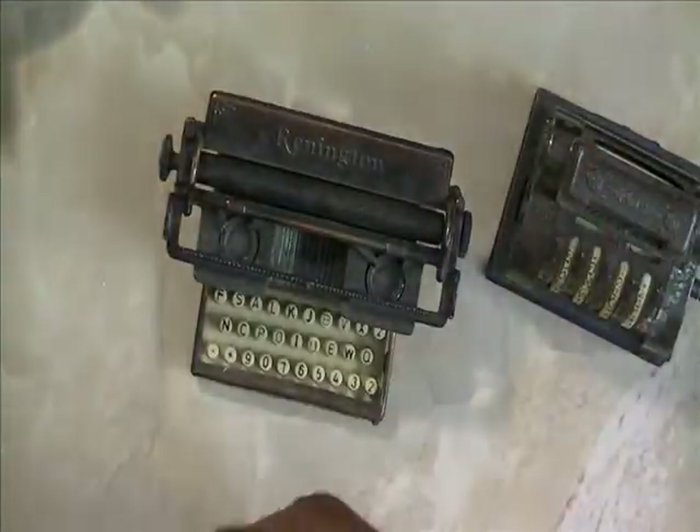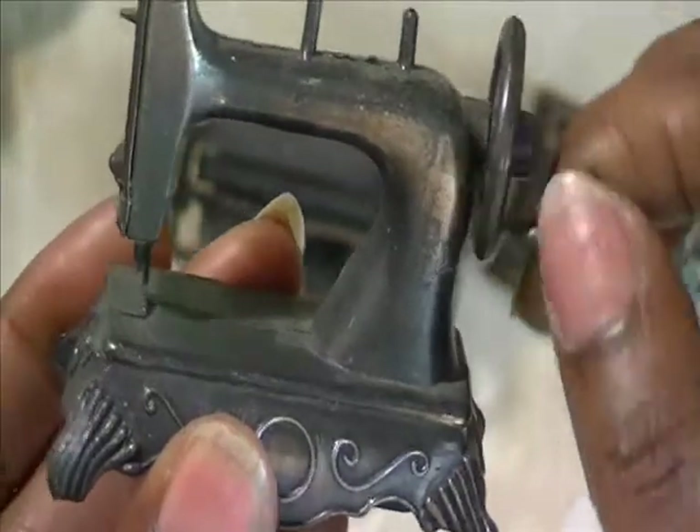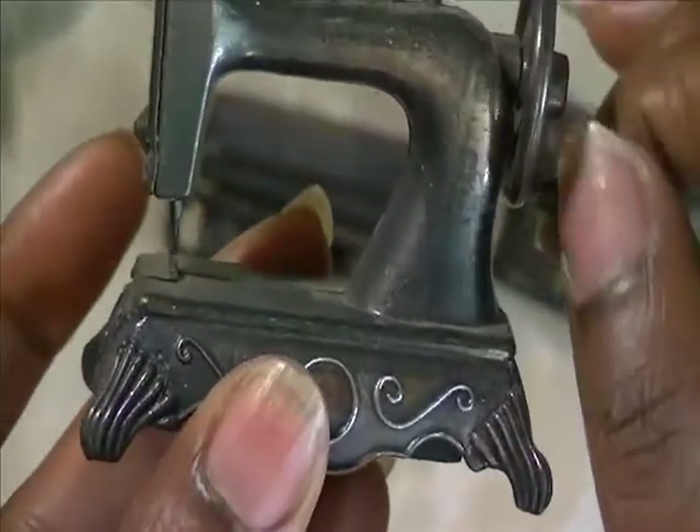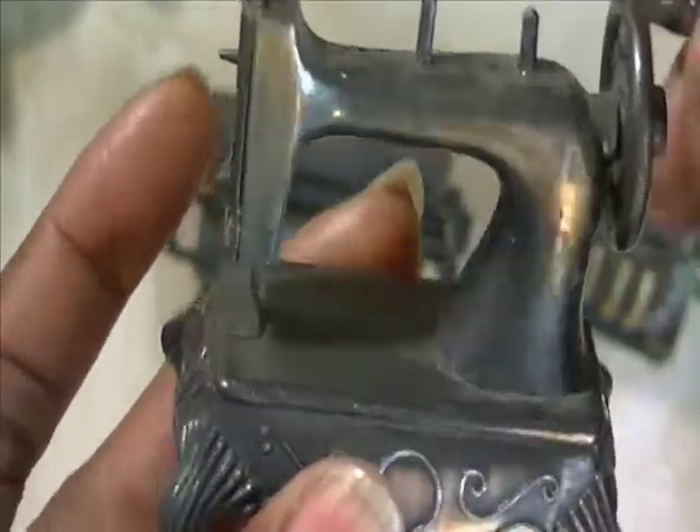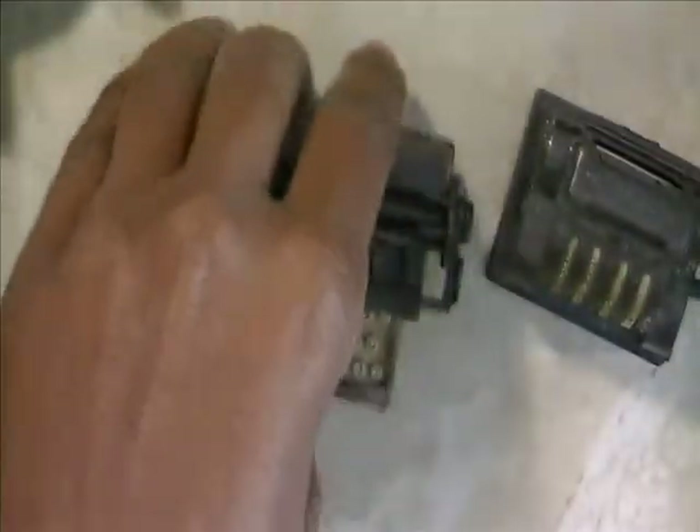They look so antiquey. I have this sewing machine — as you can see, if you move this, the needle moves up and down.